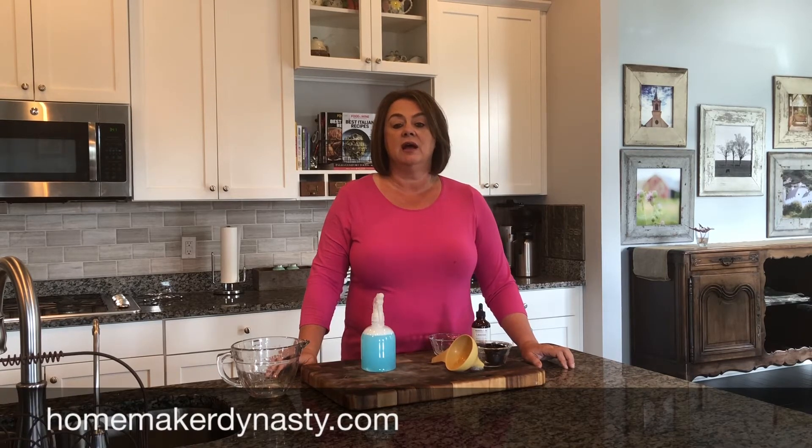If you like what you've seen, I'm going to ask that you hit like and subscribe to homemakerdynasty.com. So until next time, thanks and have a great day.